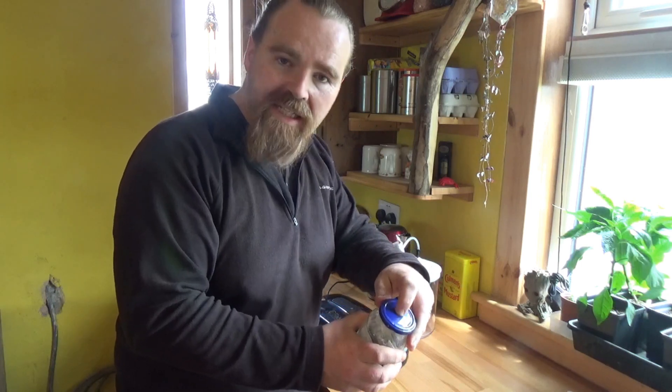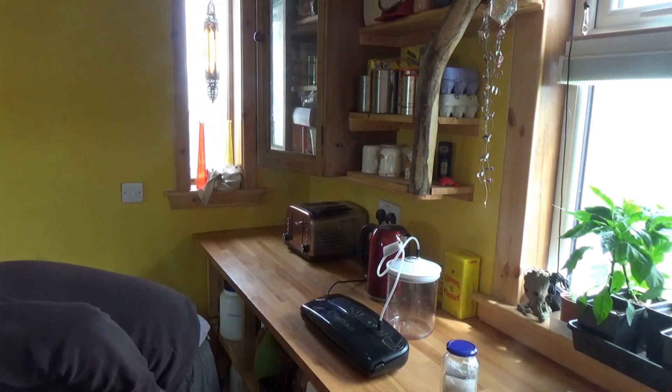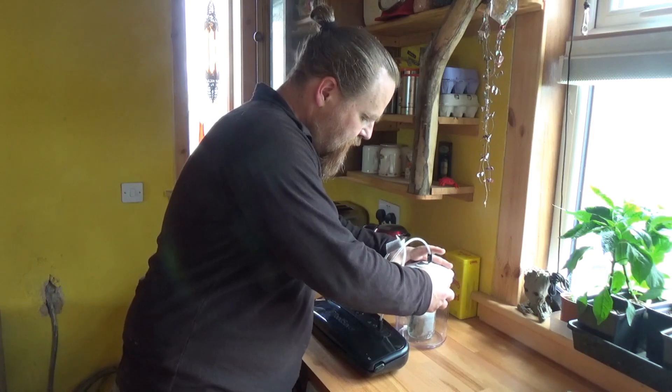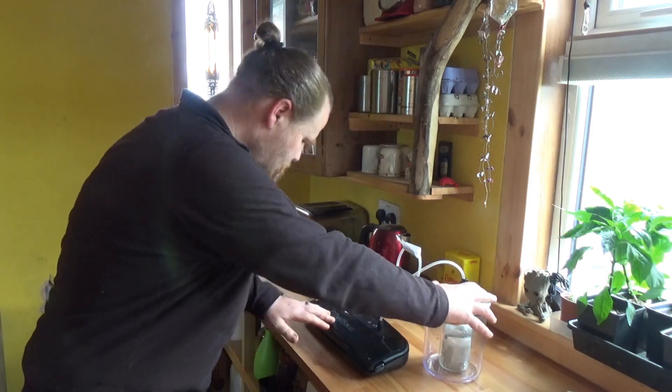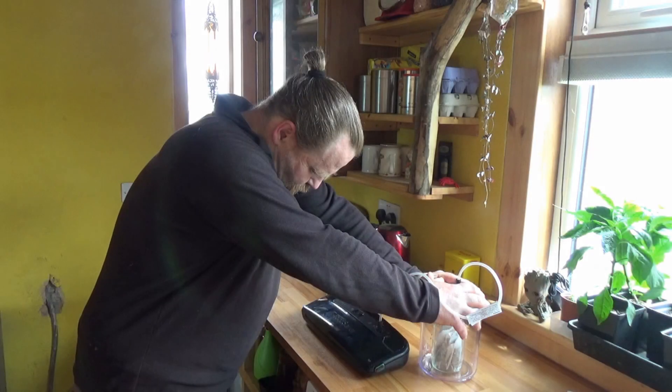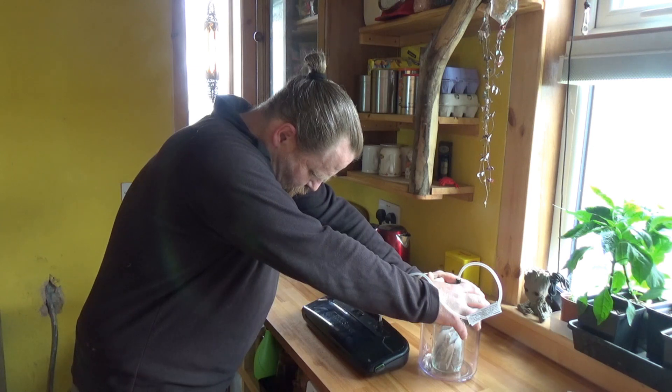These ones aren't the ones that have got the little indicator lid — you can get ones that do have the little pink lid, which is a useful indicator — but these ones will still vacuum seal. We put that inside there, give it a bit of pressure while you start, clip that down, hit go. And it's done. If I disconnect that, there's a very slight hiss, but this has got a little button in the top to release.